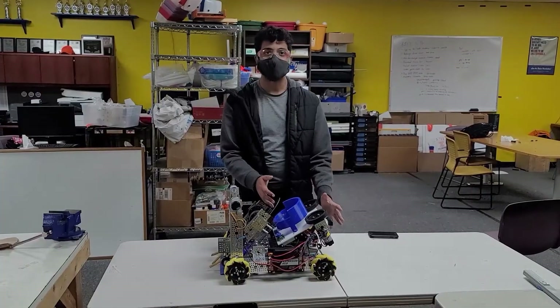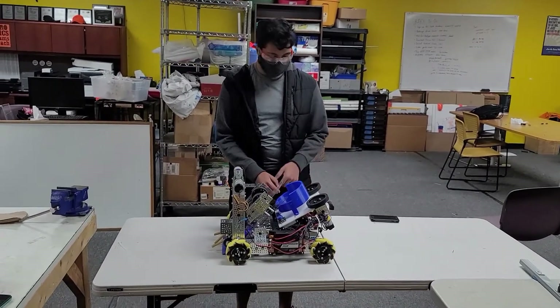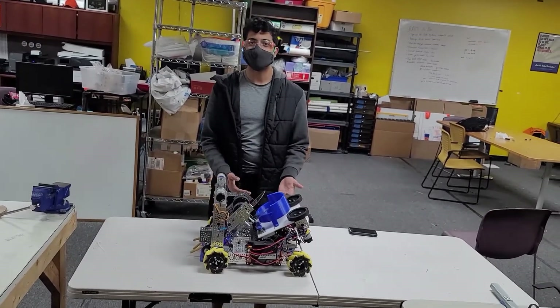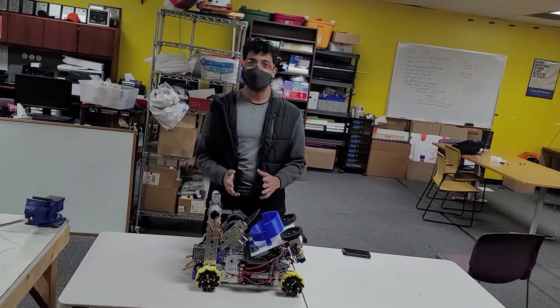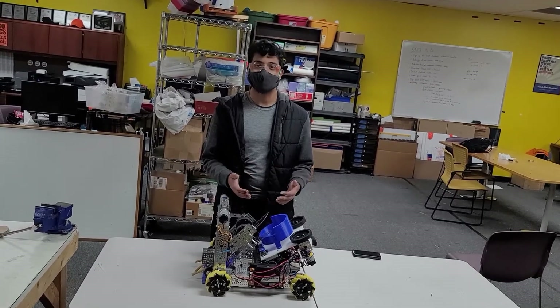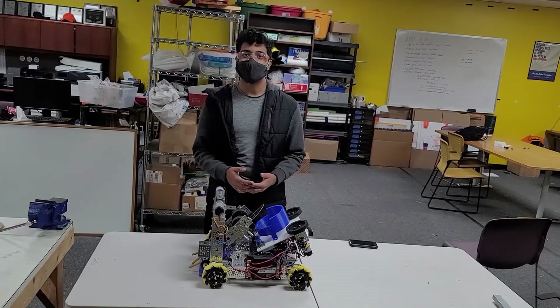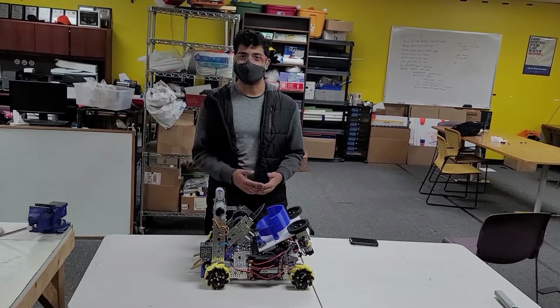Here we have our shooter. We initially had our shooter mounted at a 45 degree angle on our robot, but after some performance issues we noticed in scrimmage, we changed that to a 30 degree mount, which worked surprisingly well. Our team actually came in yesterday to make that change, and now we'll roll some clips of us testing our 30 degree shooter.